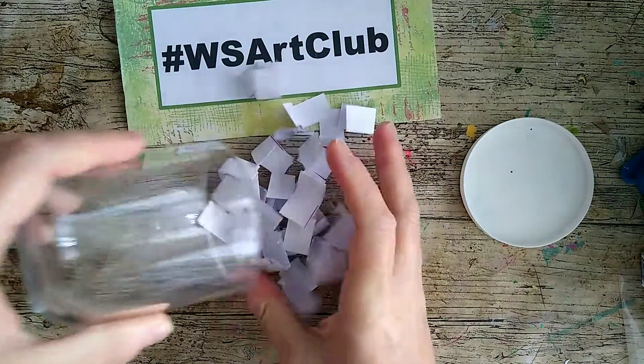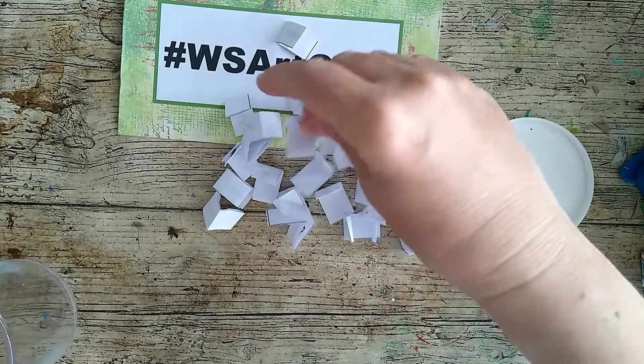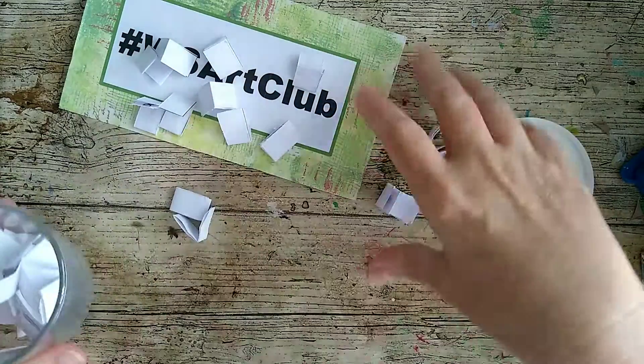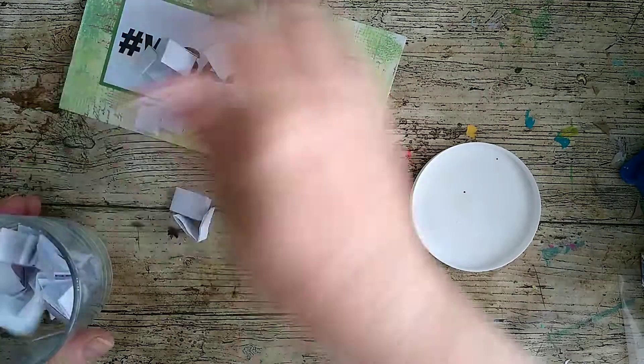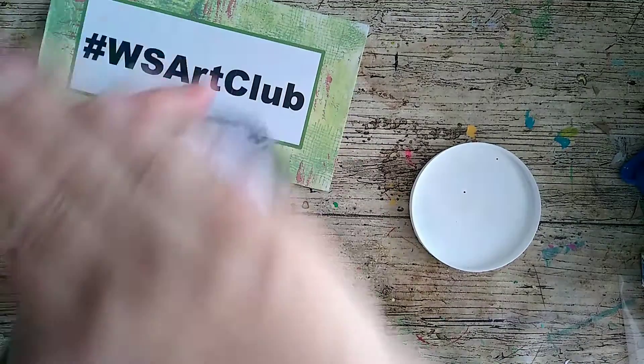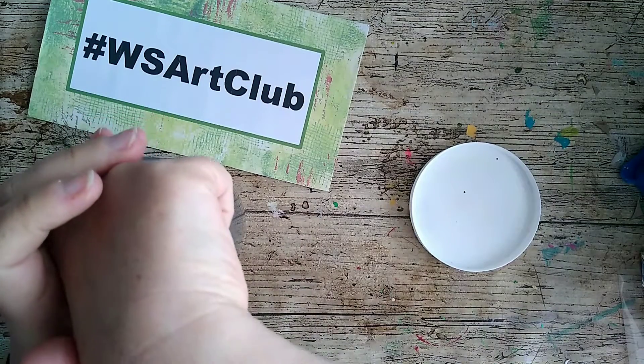I'm going to get these out and give them a good shuffle, just make sure they're all in there, pop them back in and have a little pick.